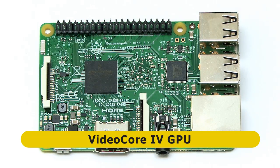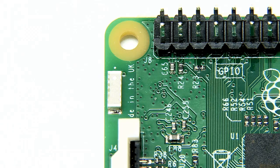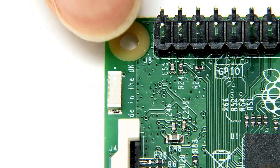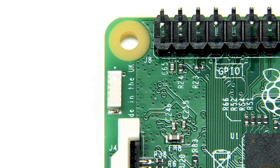Some people might have liked a more powerful GPU, but I guess it's about compatibility. Also here on the top, you can see this tiny part — this is an antenna, a radio antenna, because on the Pi 3 we have onboard Wi-Fi and onboard Bluetooth.